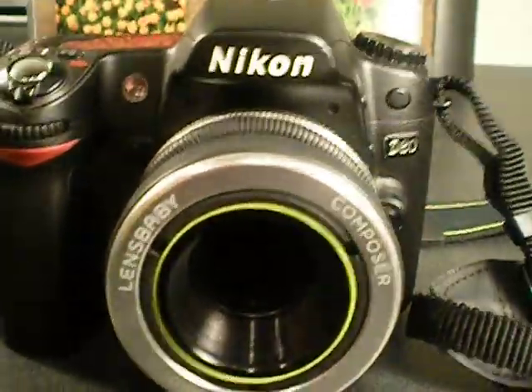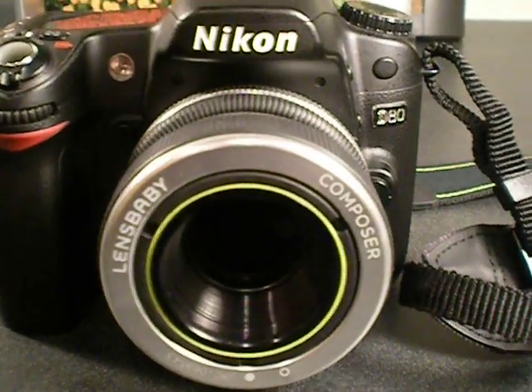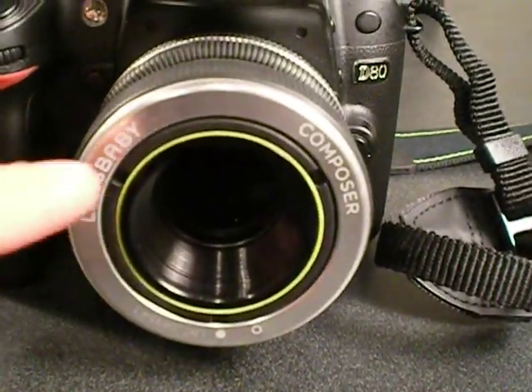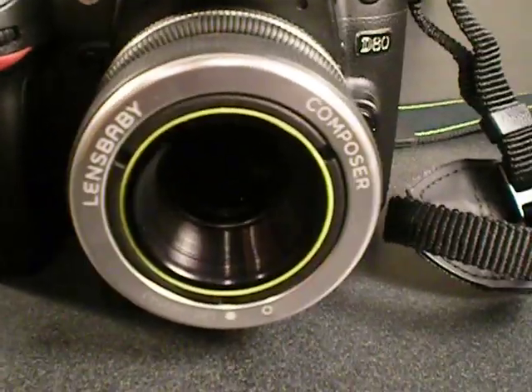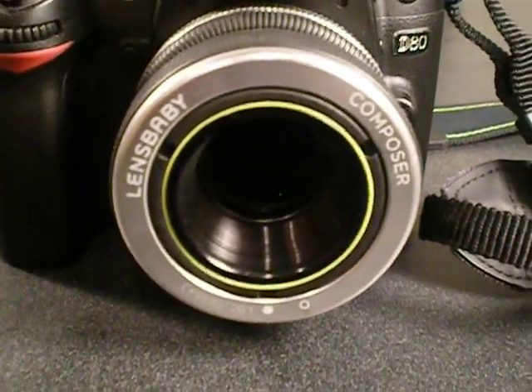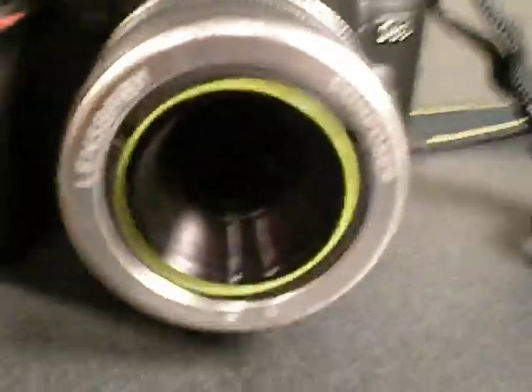Hey everyone, I just wanted to do a video on the Lensbaby Composer. This is my favorite lens — I shoot this lens 90% of the time. If you've used other Lensbabies or seen them, you can tell this one looks completely different. This is a brand new construction, brand new build, brand new design.